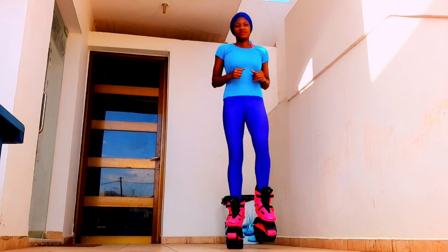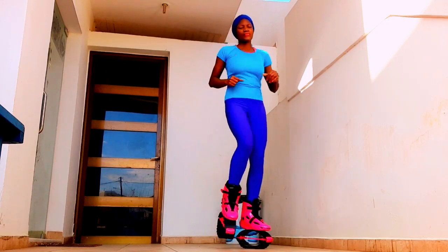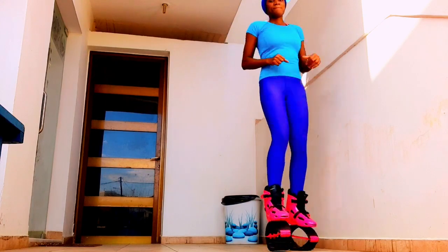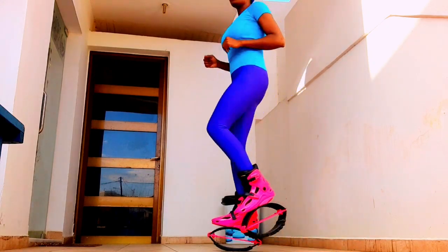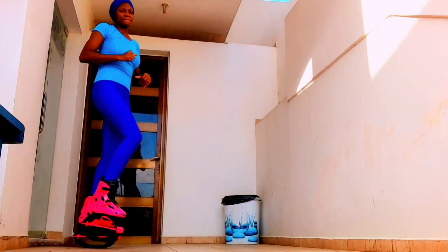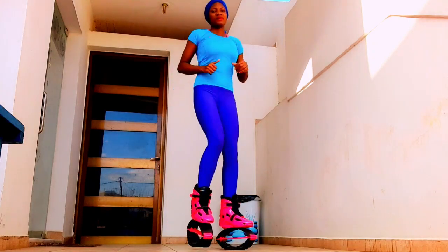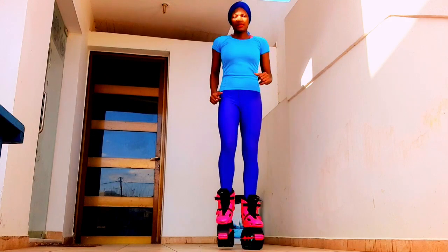The bouncing will help to improve balance, build muscles, and improve your posture, and take away pressure from your joints. A lot of people have joint issues and they don't want to exercise because of that. Let me share some more fun facts about the bounce boot or the rebound boot.